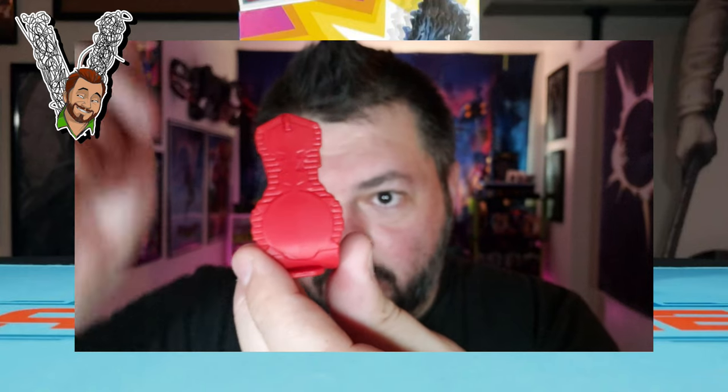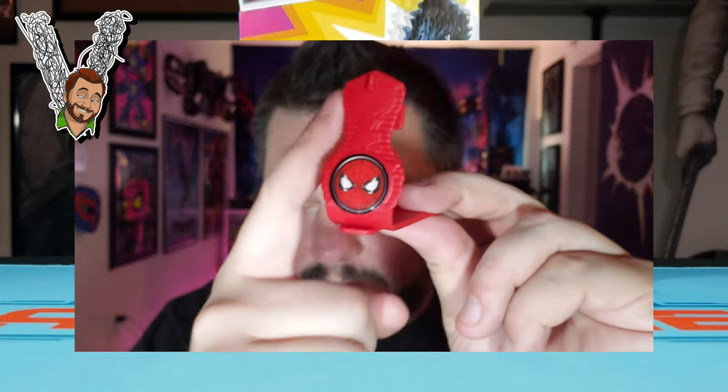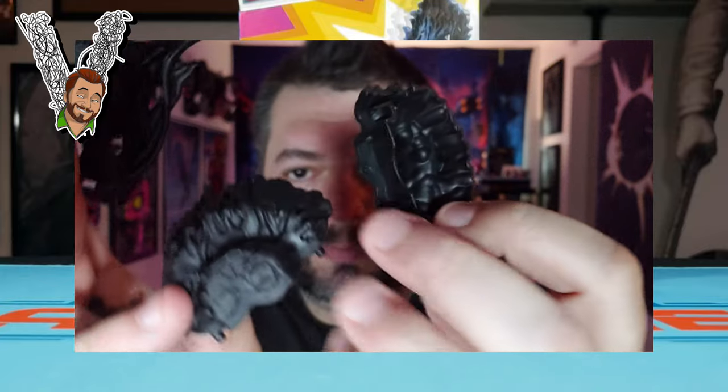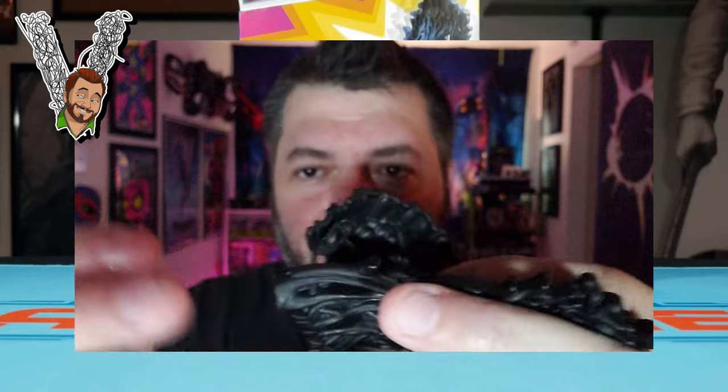We got another big sticker that's going to go up here on the front, and then another tiny one on the base for Venom's throne. So that's where those go.